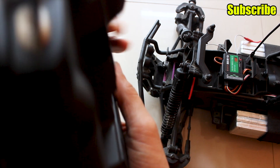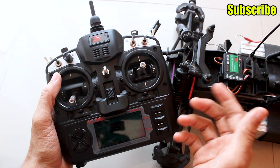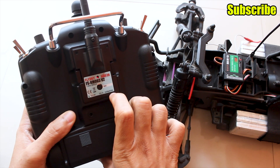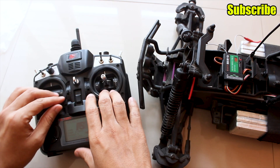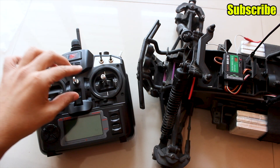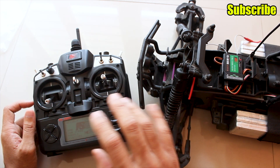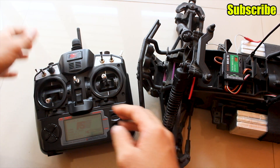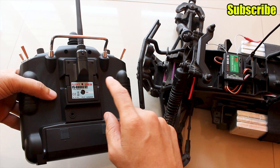Because the module supports failsafe, to activate it hold the bind button for 3 seconds. Set your gimbals to the positions you want during failsafe, then hold the bind button for 3 seconds. The LED on the module will blink to indicate failsafe has been activated. The previous version of the 9X did not have failsafe, which was a major flaw and disappointed a lot of people. FlySky has fixed that with the updated module. So you now get AFHDS2, a 10-channel receiver, and an updated module with failsafe support.